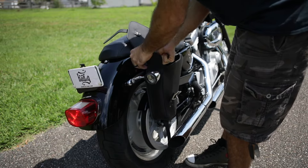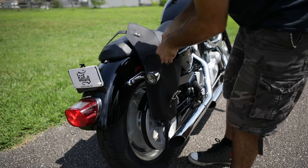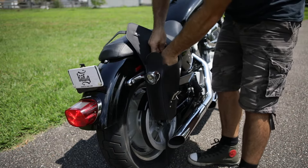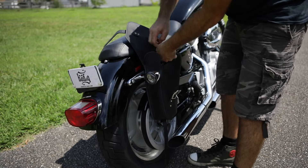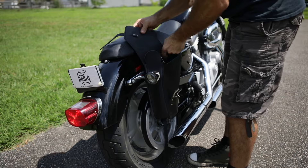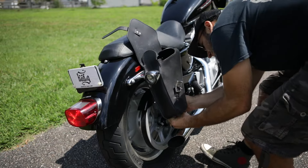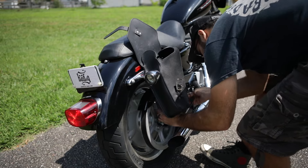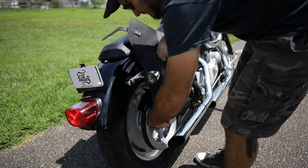You can do the top one as tight as possible. The bottom one, like I said, it wraps loosely around the bottom of the shock to allow some movement of the swing arm.